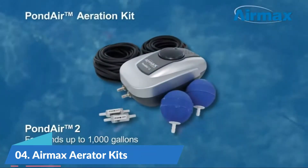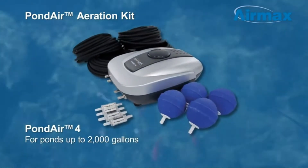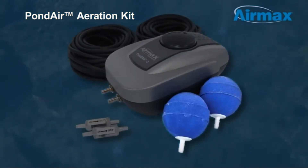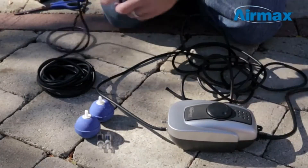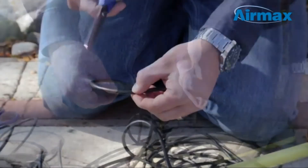Number 4: Air Max Aerator Kits. Duration for ponds up to 1,000 gallons, 2 feet deep. Adds valuable oxygen and circulation to your koi pond or water garden. Extremely quiet operation, producing 0.15 CFM of airflow.